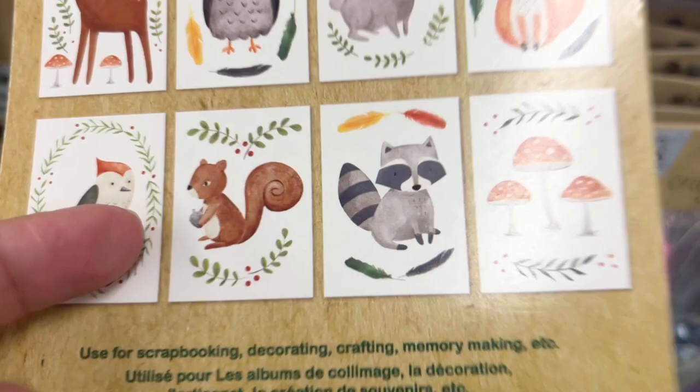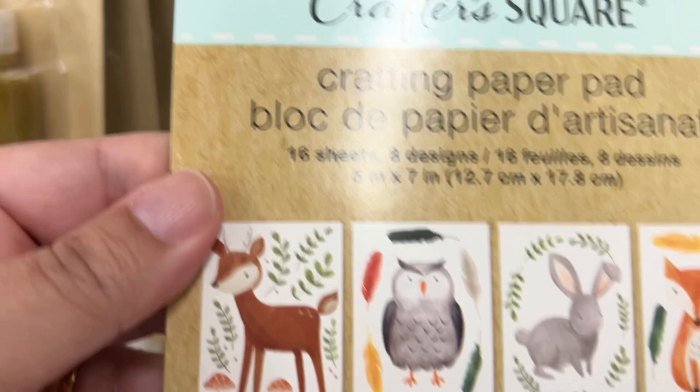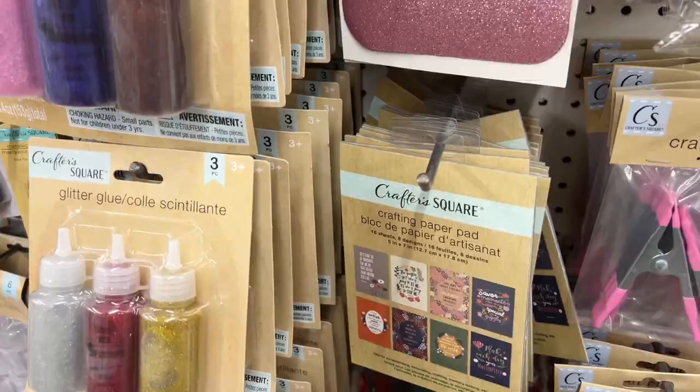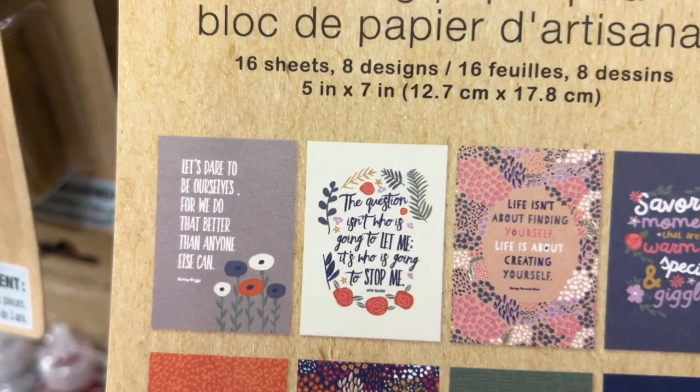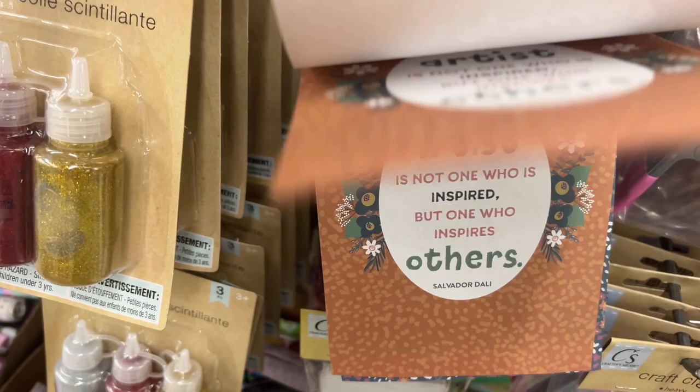Dollar Tree has really been trying to up their game — look how adorable this little woodland-themed paper pack is. I think you can make such a cute junk journal with it. They also had another one with inspirational quotes, which was really pretty, and if you combined both of them the possibilities are endless. These are also really great to put in one of the Dollar Tree frames for your desk or shelf.